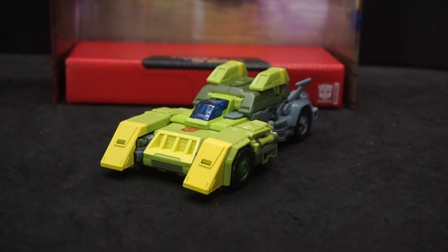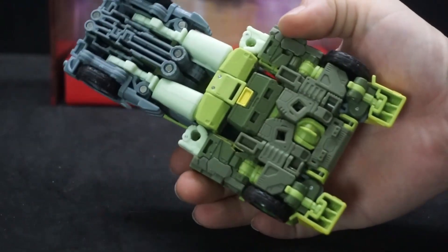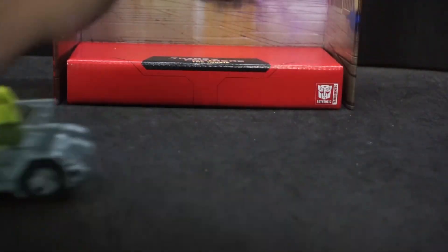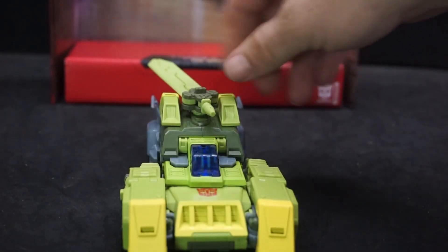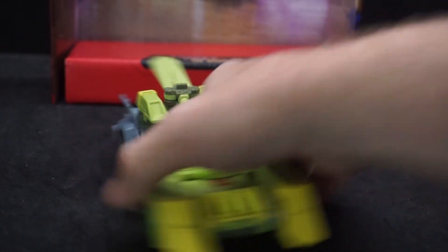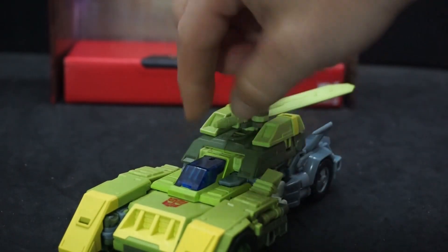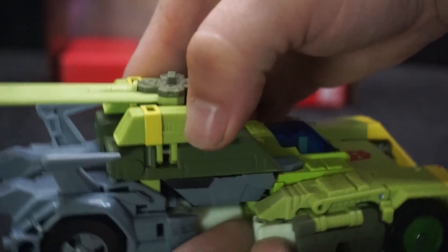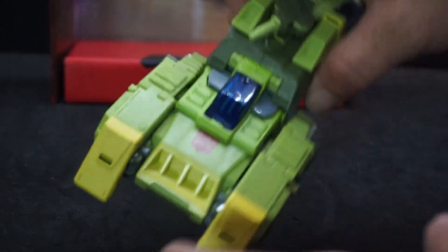Here's Springer in his first vehicle form — the car mode. Pretty cool. I did have a little bit of trouble putting it together. It moves pretty well, and you can put the sword weapon right on the back. You can also attach the big gun. However, these pieces don't stay in the hand very well and come out quite easily. I do like the clear blue plastic for the cockpit area.